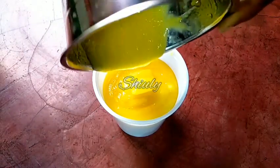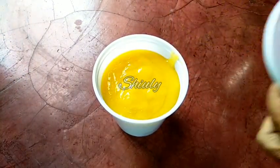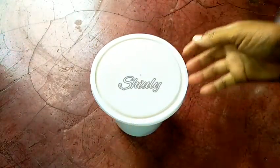So our basic work is done. Now we are going to make the nectar, that means the syrup. Store this jar in the fridge, and now let's go for the main process of making the drink.